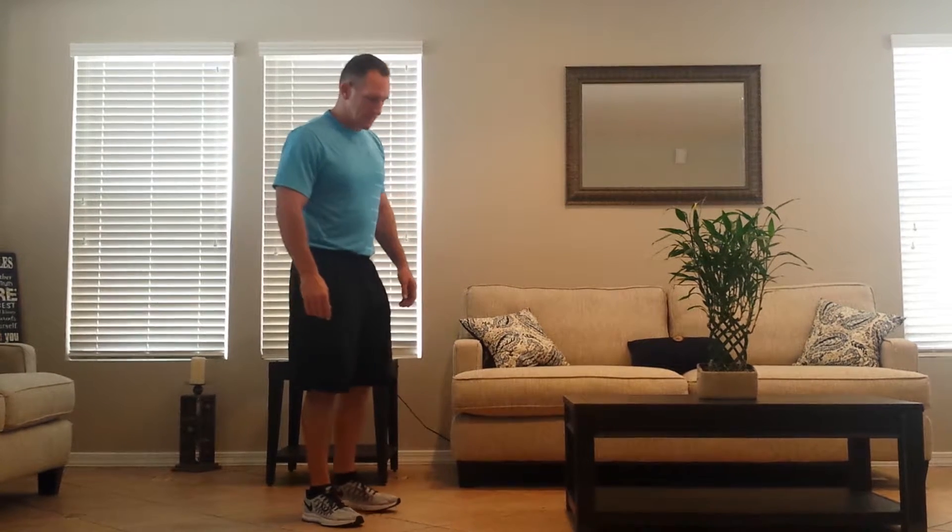In-home exercise series: cross leg hamstring stretch.